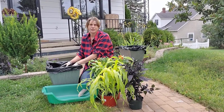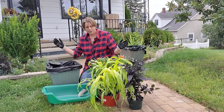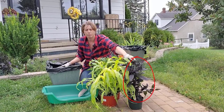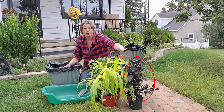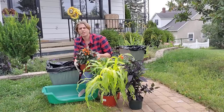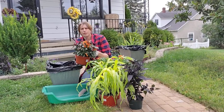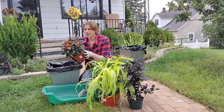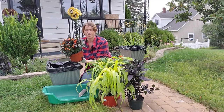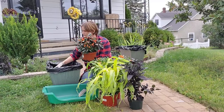My first tip is that even though I'm doing two planters, I actually didn't need to buy two of every plant. There was one plant in particular — this dark purple, almost black one up in the front — I bought two of these, but all the others I just purchased one. You can actually save a decent amount of money because plants like this have different stems inside and you can divide a lot of these container plants into multiple plants.